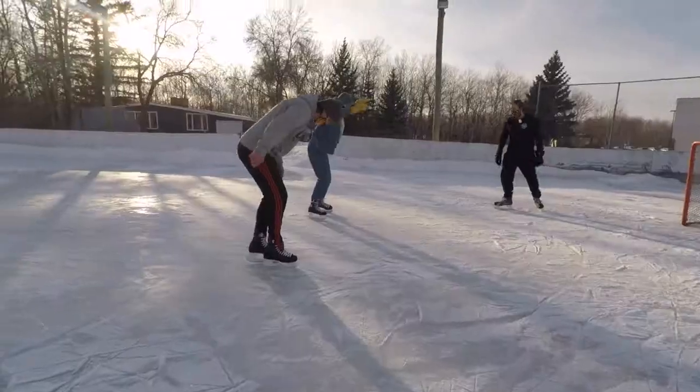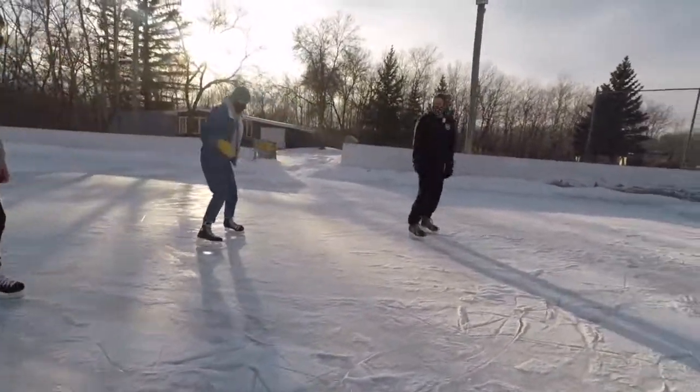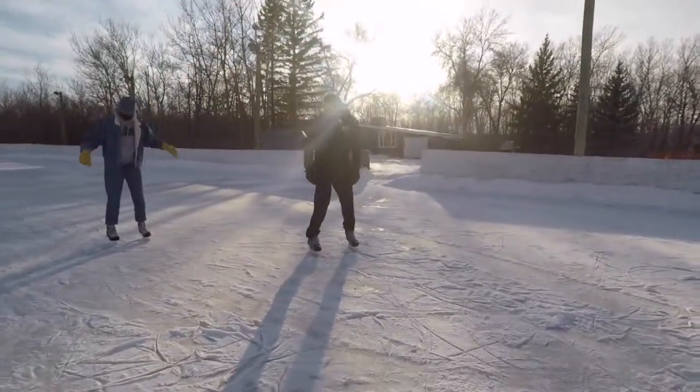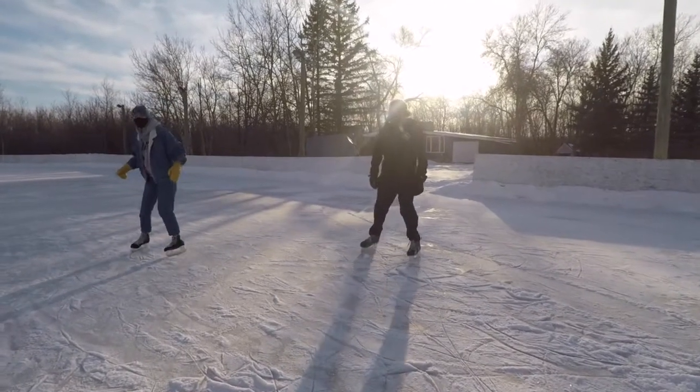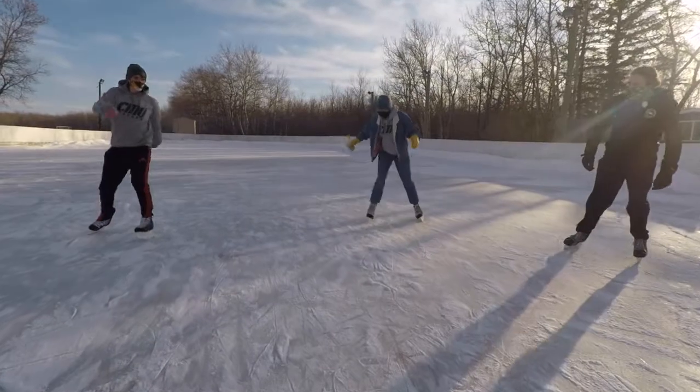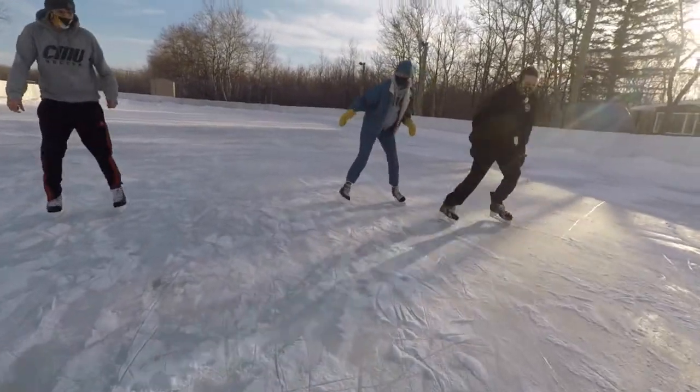You want to skate backwards? Okay, so starting backwards — beginner is literally just keeping your feet shoulder width apart. And then just C's. You make one C — C for Chloe. C for Chloe, everybody. One and then the other, and then you just get faster.